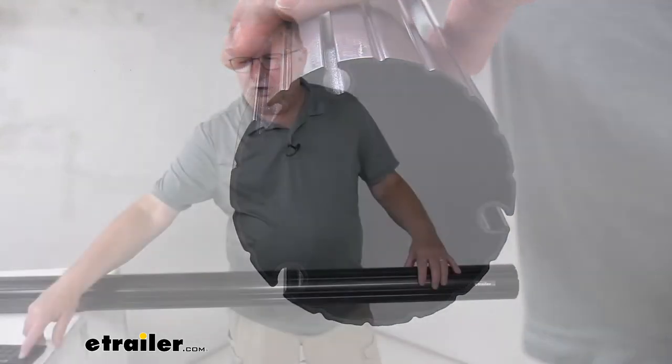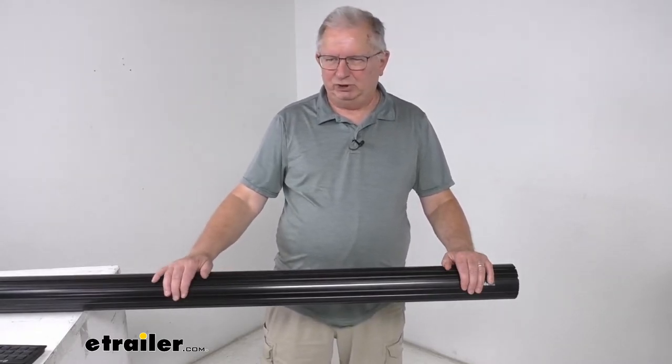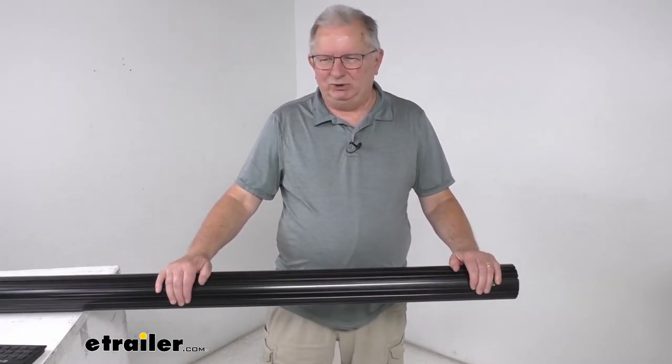The Solera awning arm assemblies and the fabric are sold separately — they are not included with the tube. This part is made in the USA.